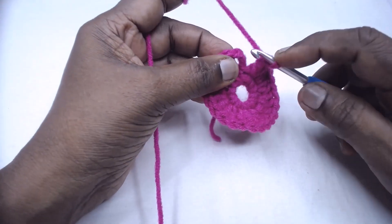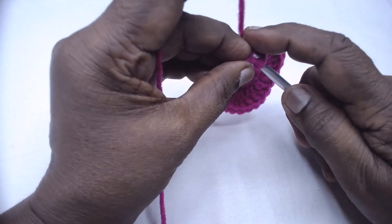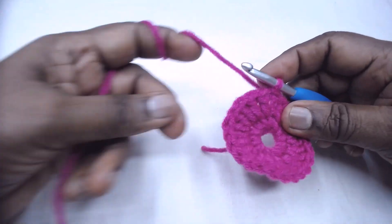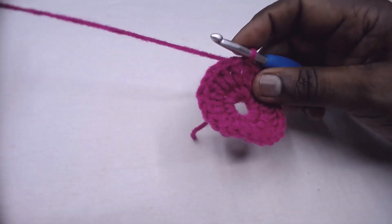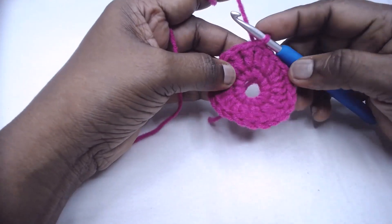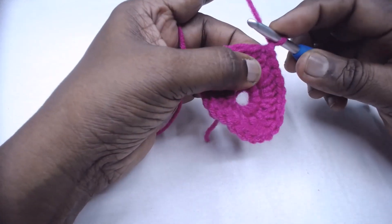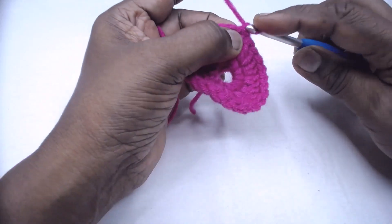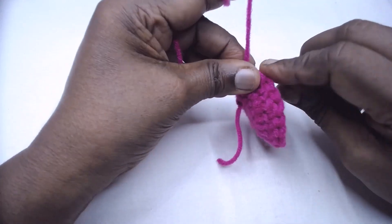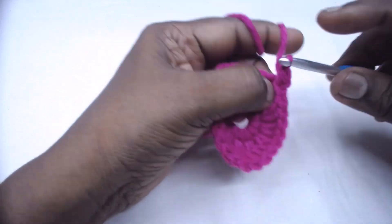Now slip stitch to the third chain of the three chains — this is the first loop and the second loop; every chain will have three loops — so slip stitch. For the third round, place one single crochet in each of the 24 double crochets. Chain one and place the first single crochet in the same stitch — it will be a little tight to pick up but doesn't matter.